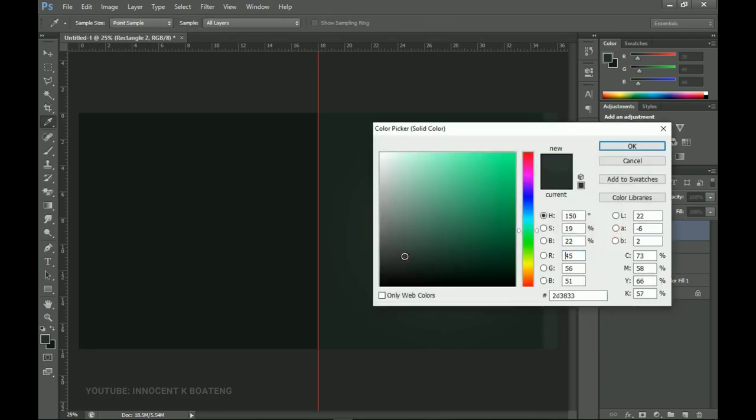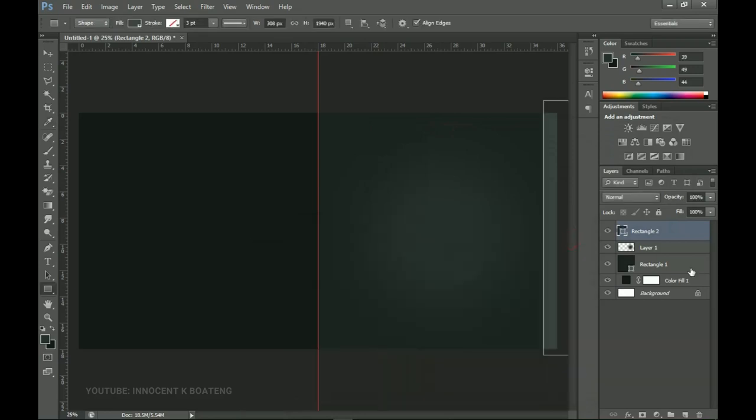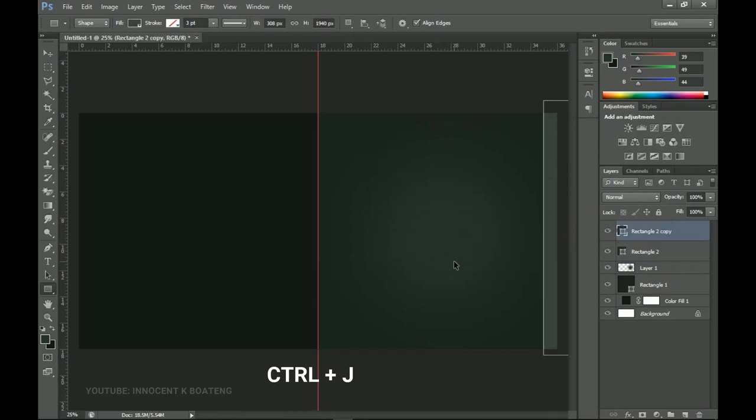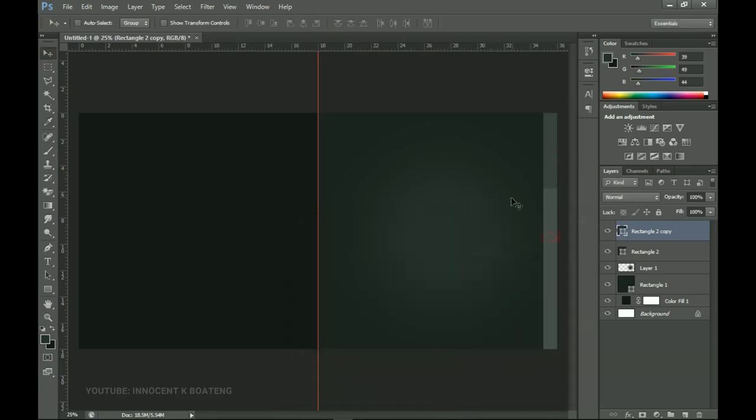I'll go up a little bit — this is the color I'm using, so go slightly upward. Click OK, then make a duplicate by pressing Ctrl+J and drag this one down. Because it's the same color you won't see it clearly, so go upward a little bit again. You can leave it like this, or go for the other design — let me know in the comments which is your favorite between the two.